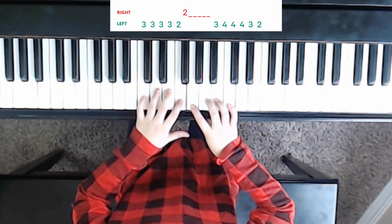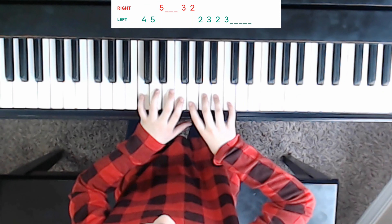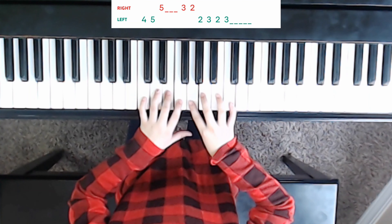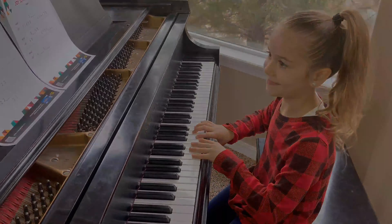Second page now. Left hand starts. And next line. Big jump. Good. And finish. Yay! Good job, Haven. Excellent playing.